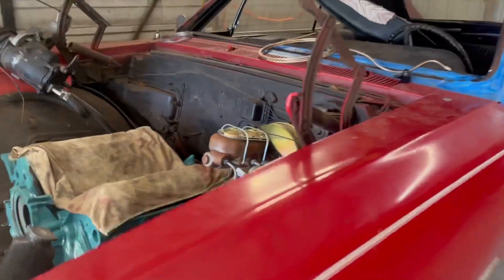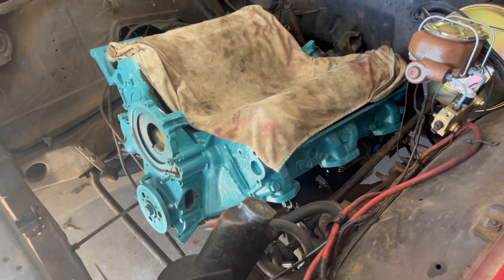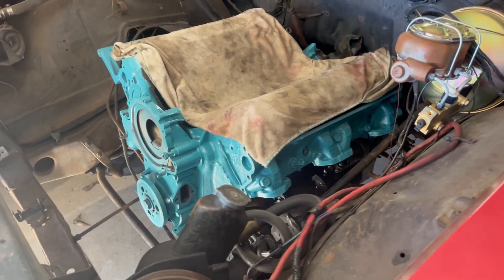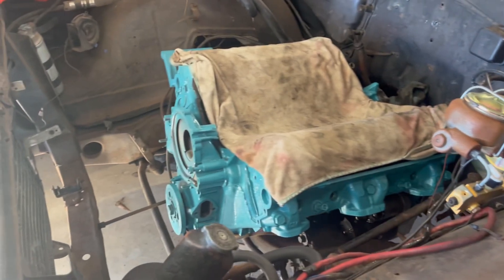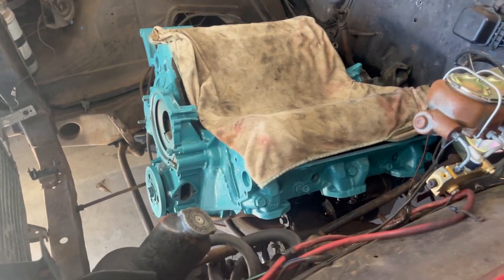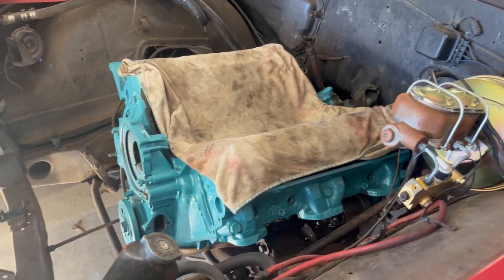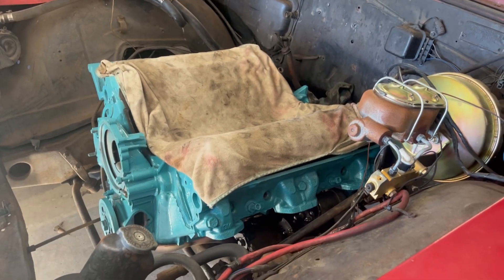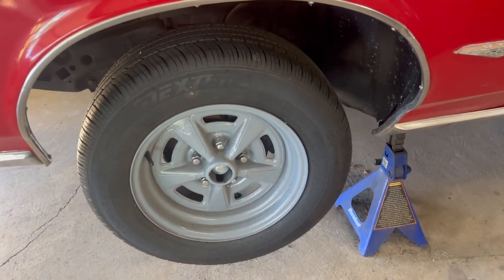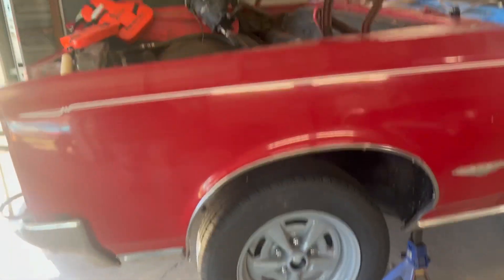This is a '66 GTO with a '65 326 engine. We pulled the engine out, put a new oil pump in it, got it freshened up, painted the intake, and the exhaust manifolds are in the sandblaster — they'll be going back on. It's got new motor mounts, fuel pump, water pump. New Summit carburetor, electronic ignition. We blasted and painted the wheels, put new rubber on them, and they're ready for the road. It's got disc brakes now — it's going to be a nice old car.